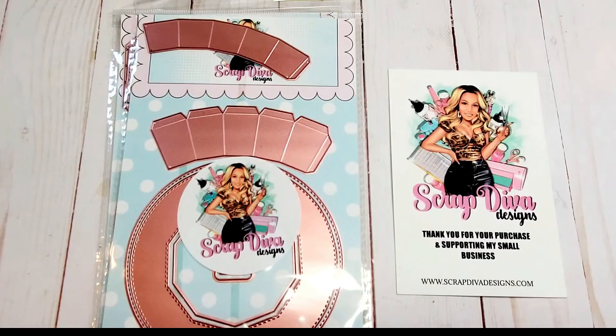This concludes my review of the Scrap Diva Designs September release featuring her spooktacular Halloween dies. Please be sure to visit my channel to see the fun projects that I've created with them. Thank you so much for joining me, and I look forward to seeing you soon. Bye for now, and Happy Halloween!